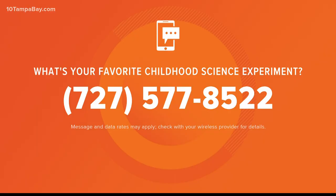While we're talking about science experiments, we want to know what your favorite science experiment is. Text us at 727-577-8522 with your favorite childhood experiment, and maybe we'll show it.